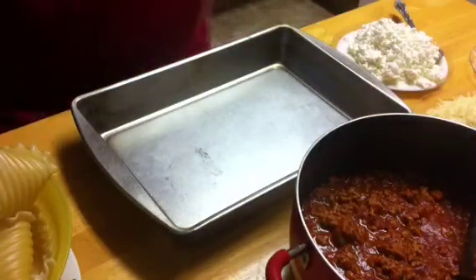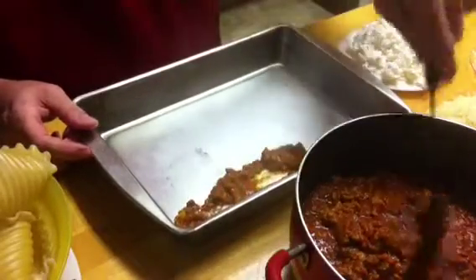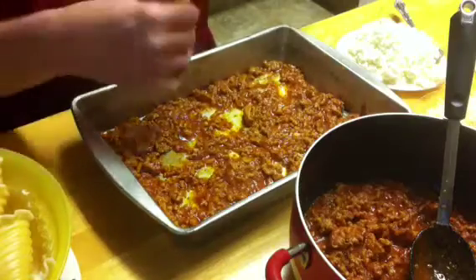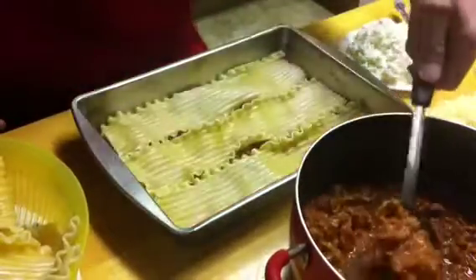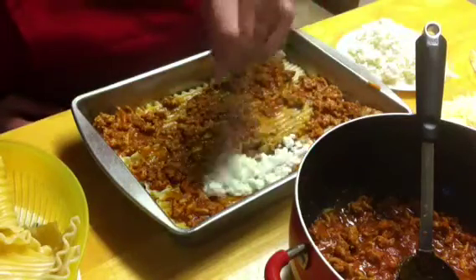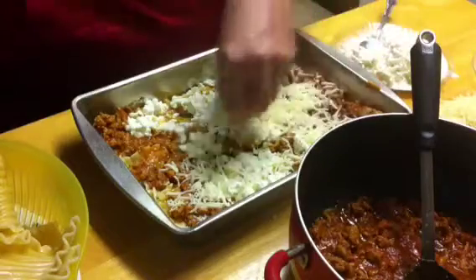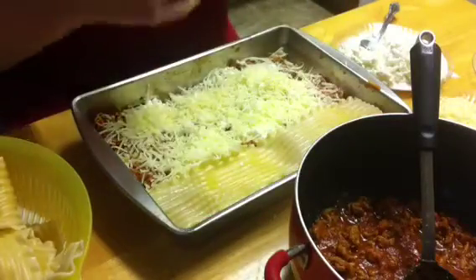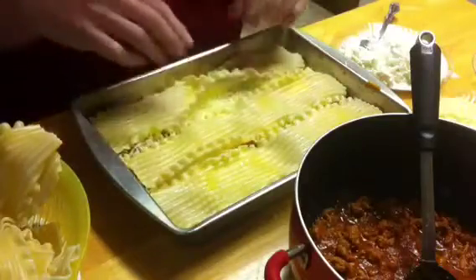Start with a suitable baking pan. The first thing you want to do is add just a little bit of sauce to the bottom of the ungreased pan. Once you have a thin layer of sauce covering the bottom, place a layer of noodles. Layer over that some more sauce, then add some cottage cheese, some mozzarella cheese, and some parmesan cheese. On top of that, add another layer of noodles and repeat the process all over again until you run out of food or space in your pan.